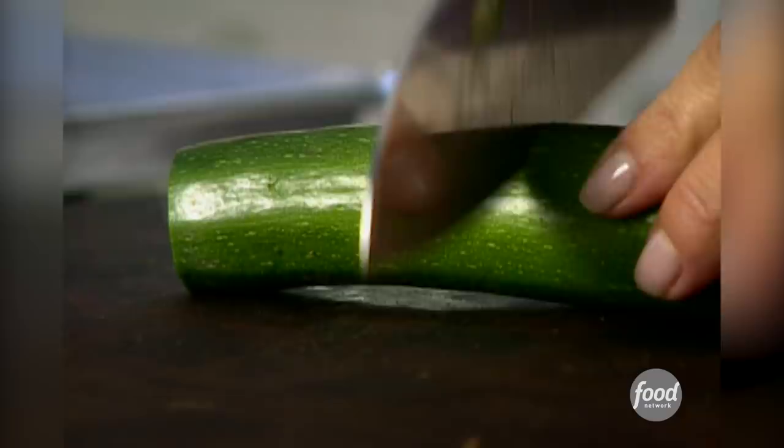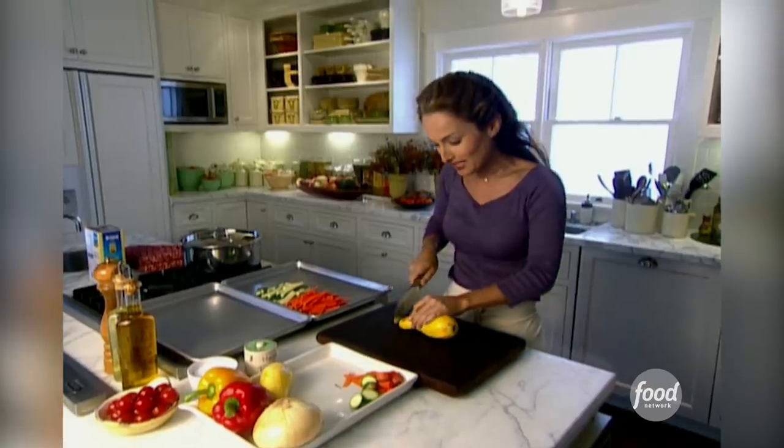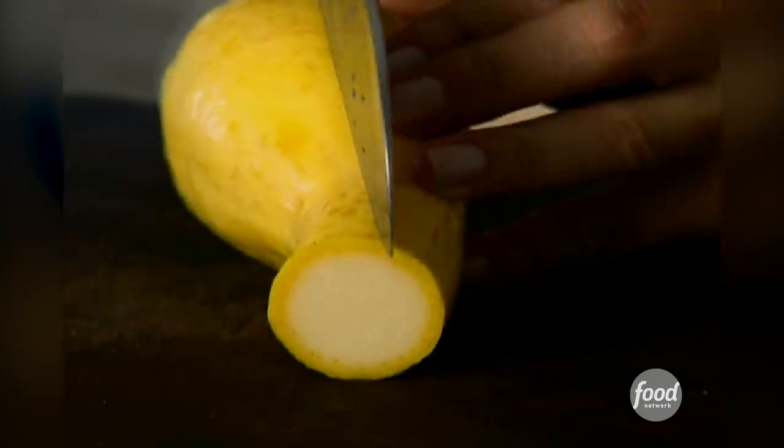Next, zucchini. Summer squash — they're just as versatile as zucchini. They're more tender and they're light, and I love the color.